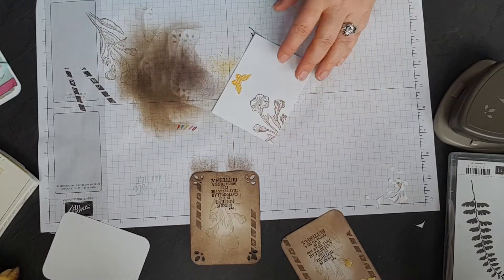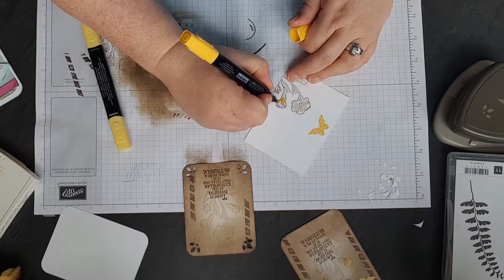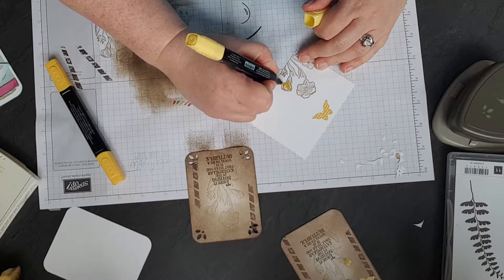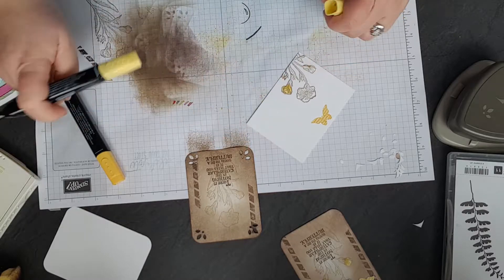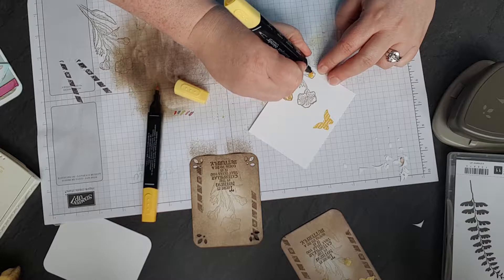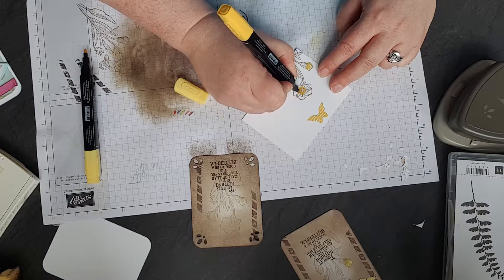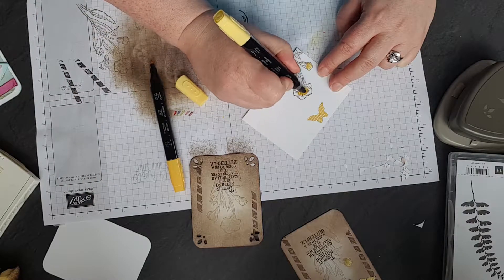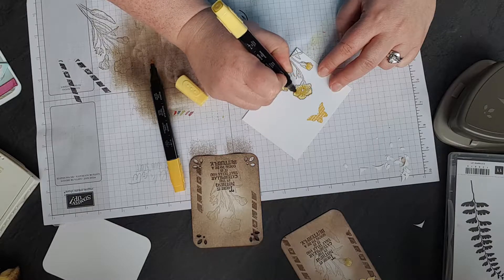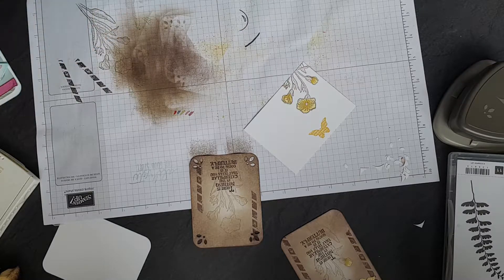Then we're going to just quickly colour these flowers in. This is the quickest colouring — these are the blends, and this is Delightful Daffodil, light and dark. Because we used Sahara Sand, which is a water-based ink, you can colour in really quickly with the blends. It won't bleed because Sahara Sand is water-based and the blends need alcohol. I've also got a little bit of Pumpkin Pie blend just to do the stamens in.